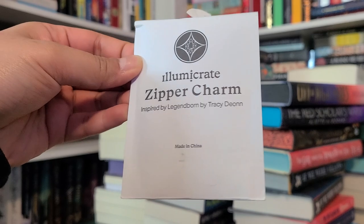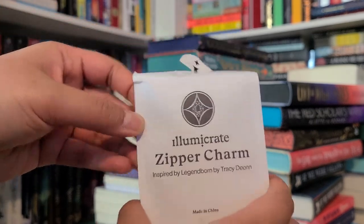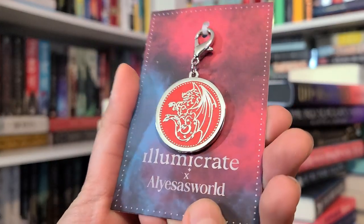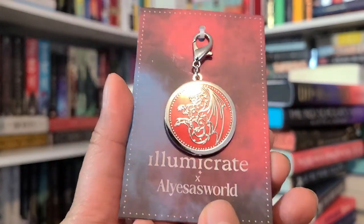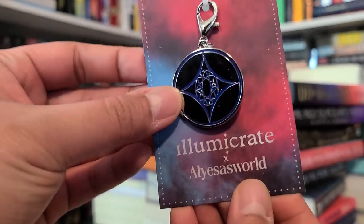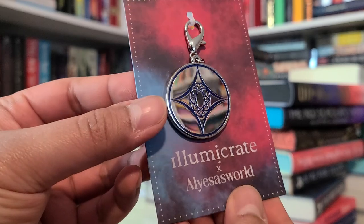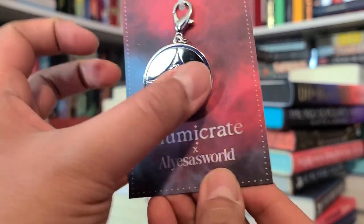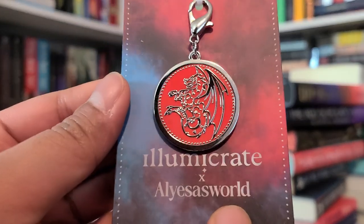Next item: Pandragon zipper charm by Aliesa's World. Declare your allegiance with this stunning zipper charm inspired by Bree's pendant in Legendborn — another book I still need to read. I do have the second book, so I'll be reading that soon. The dragon design looks nice, and the back also has a different design. I think I've seen that symbol on the hardcover of the edition I have.